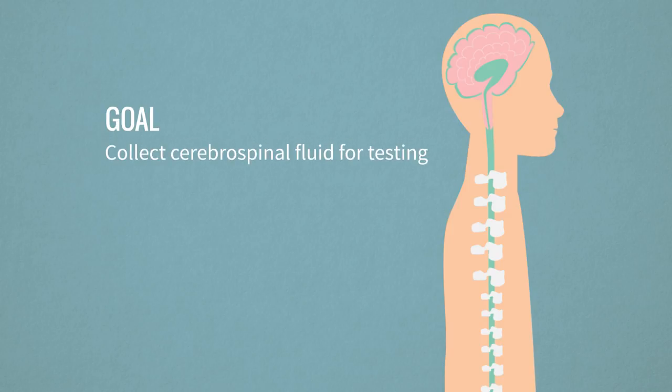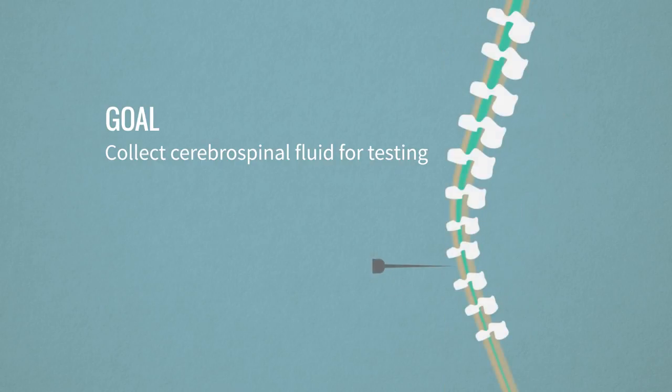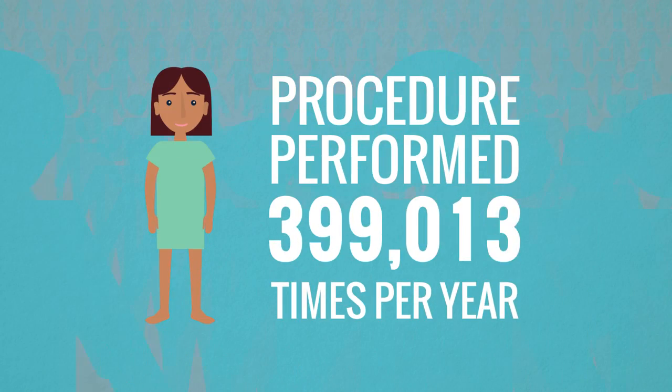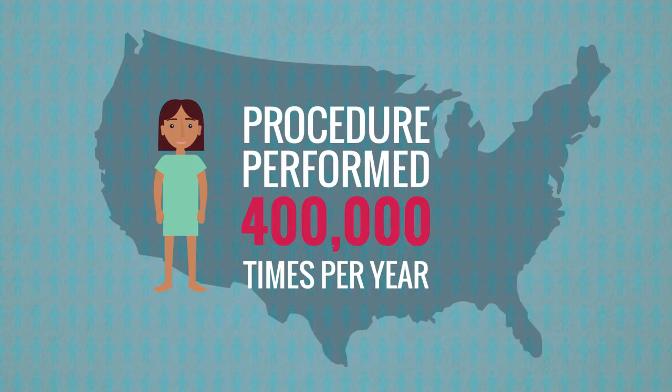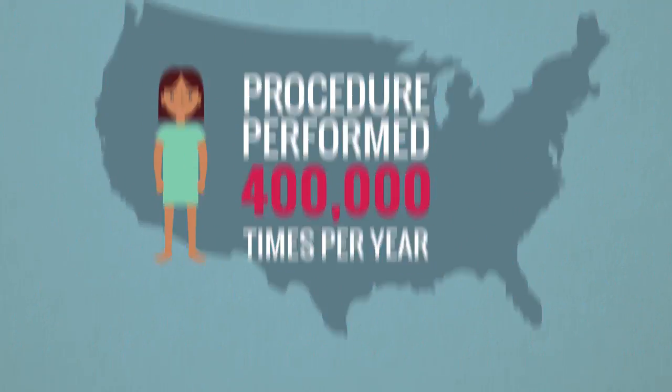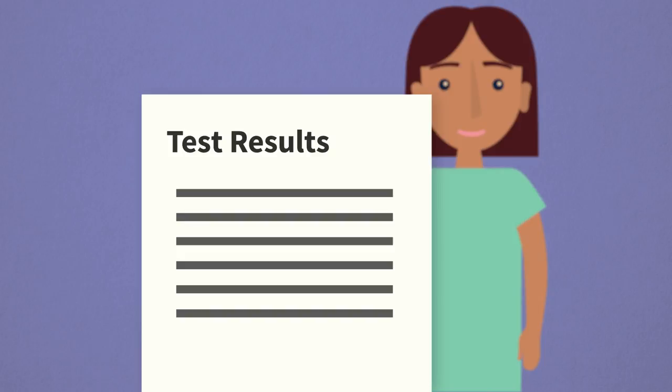The goal of this procedure is to collect cerebrospinal fluid — the fluid that surrounds your brain and spinal column — for testing. A needle will be inserted carefully into the spinal canal in your lower back in order to do so. This is a relatively common procedure, performed about 400,000 times per year in the U.S. Test results from this procedure will help determine how to treat you further.